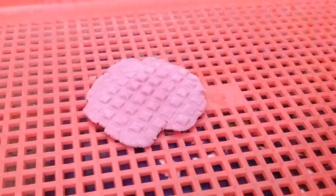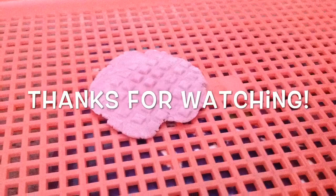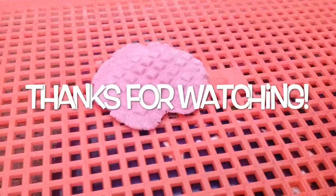Thanks for watching and I hope you subscribe and like this video. Bye!